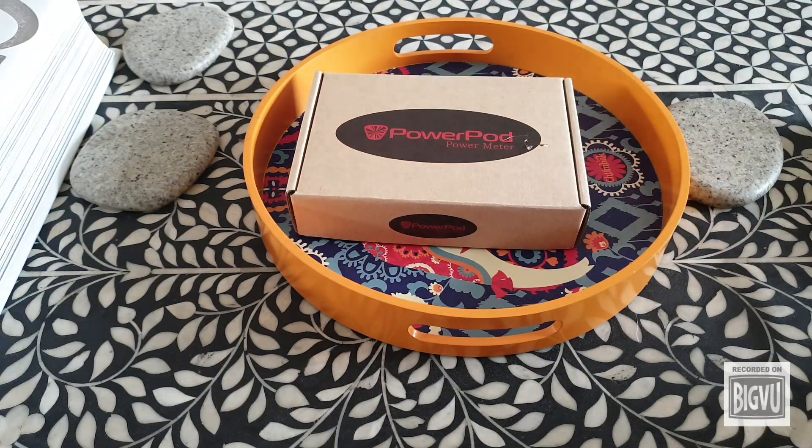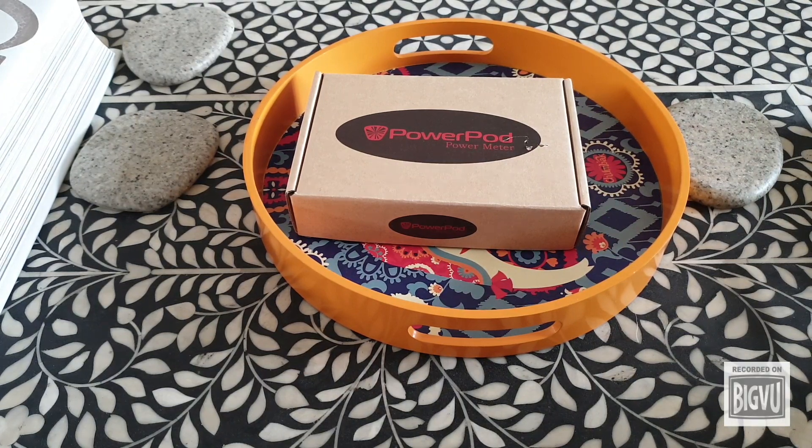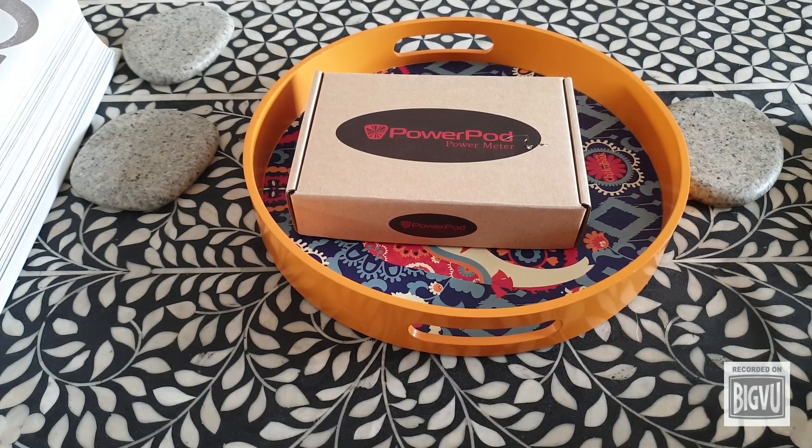I just received a new Prezi — it's a Velocomp PowerPod V3, the new version of this unique power meter. I thought I'd do a video as there isn't anyone else who has done one so far.